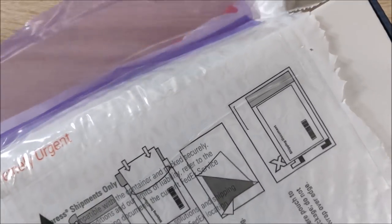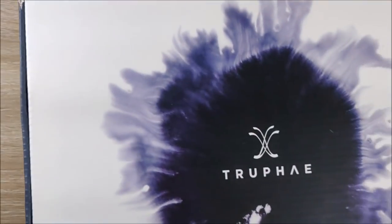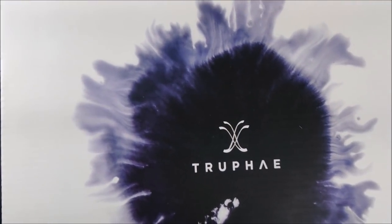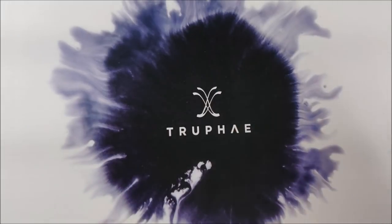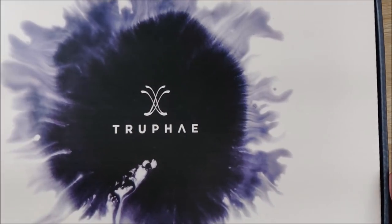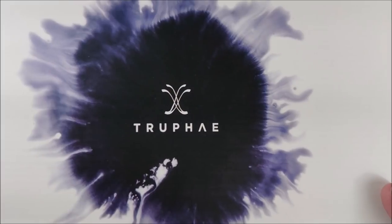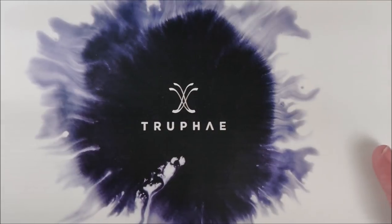They did send me this free of charge, full disclosure. This is an advertisement for them. I'm going to give my honest opinion on the box, which is really pretty so far. I also found out that they are really, really close to me — like 20 minutes away from me, which is absolutely insane.